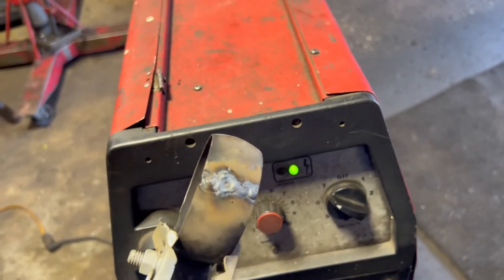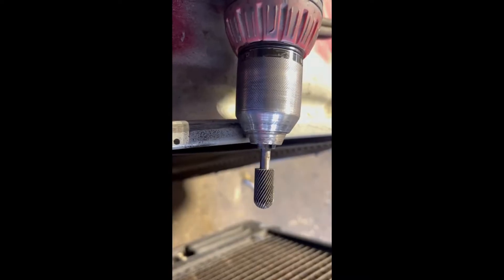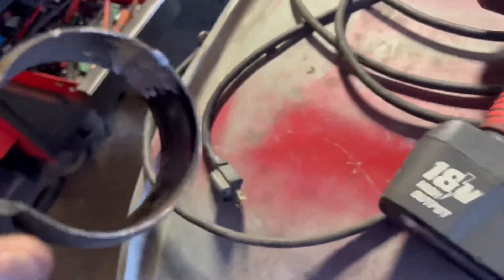All welded up. Now we've got to do some grinding on the inside. A little grind, and it's grinded out pretty good. Let's take it back on and see what happens.